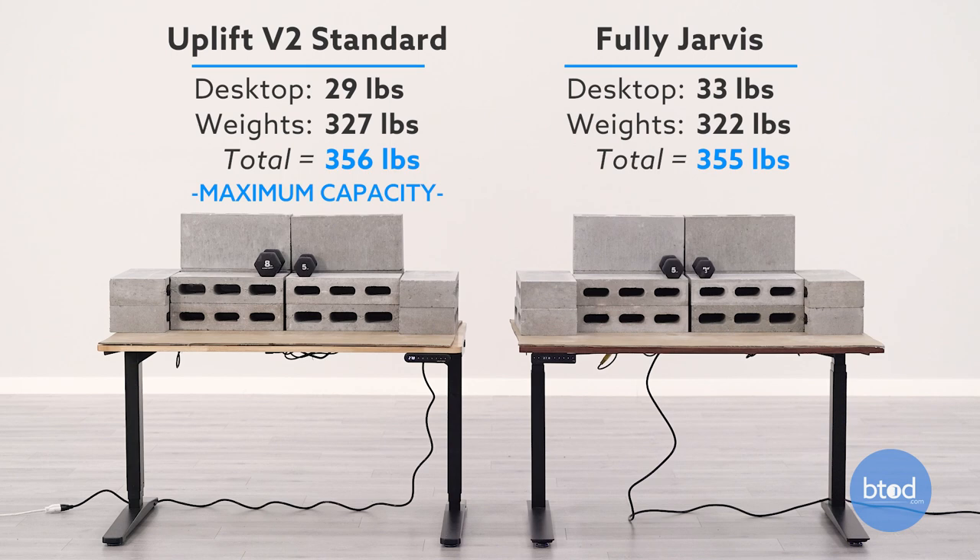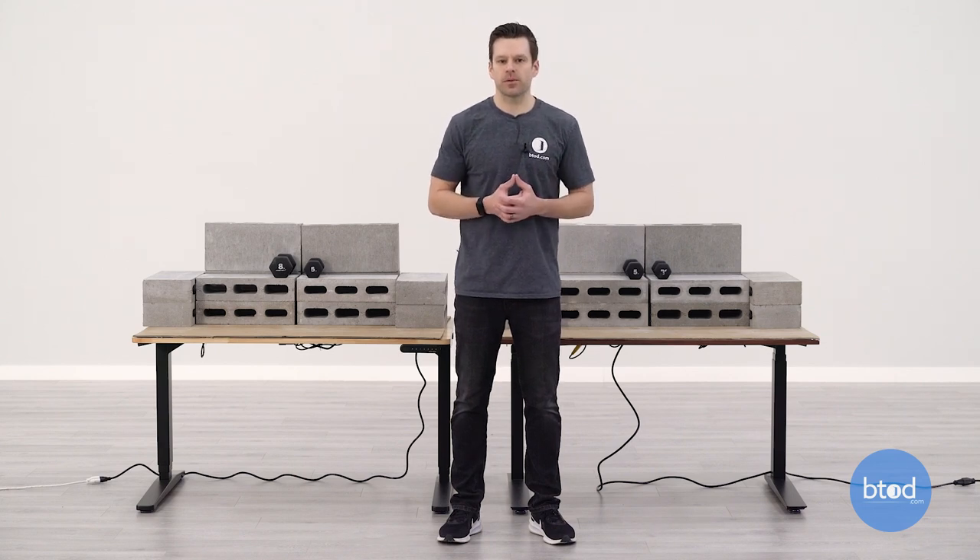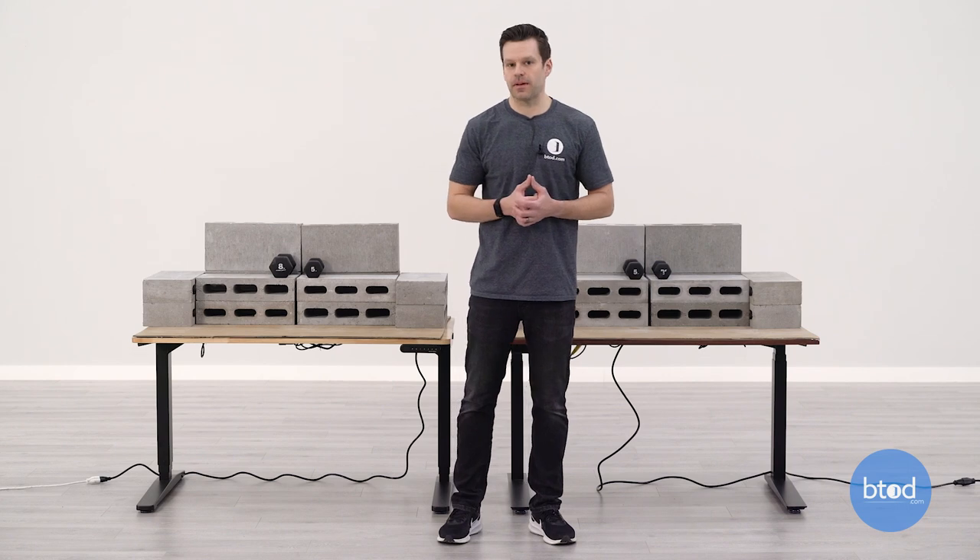For our final test we will be maxing out the Uplift V2 Standard. This desk has a max capacity of 355 pounds, which is five pounds more than the Jarvis. We've got each desk set to that same weight. Now remember, with a max capacity of 350 pounds and overload protection, the Jarvis when it's cold and not being used a lot will sometimes trigger very close to the 350 pound mark with its overload protection. That's something to take note of, but it does a good job of making sure you don't overload the desk with too much weight. With that, let's go ahead and start the final test at 355 pounds.